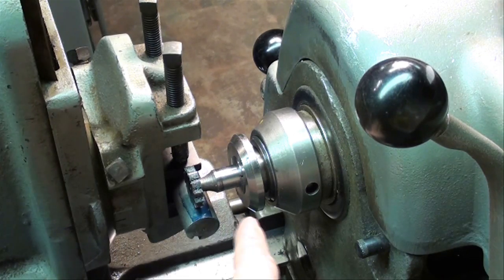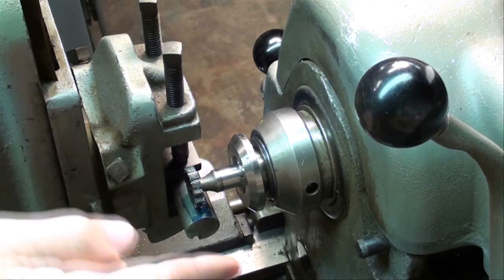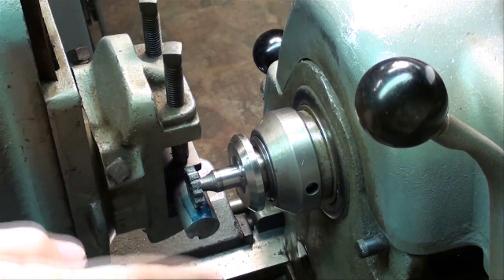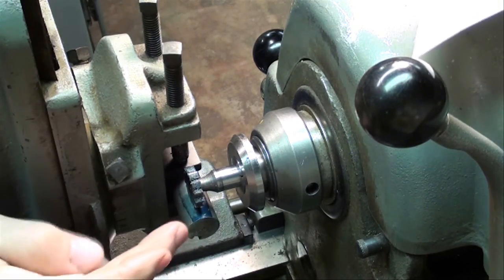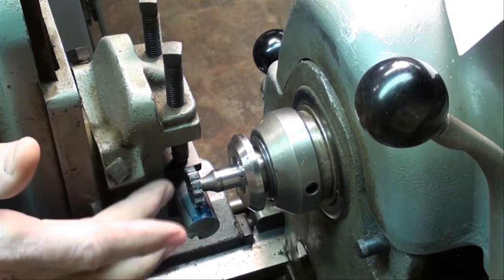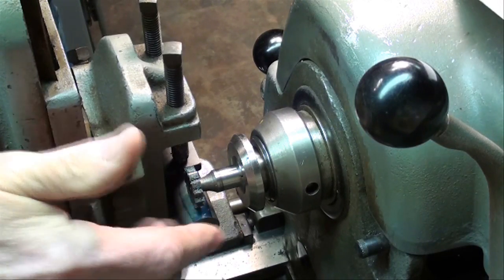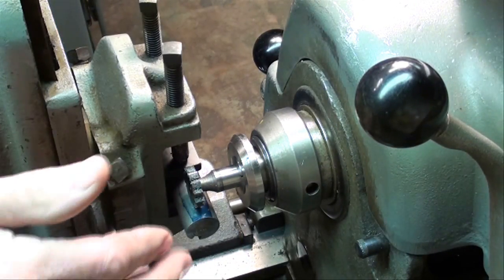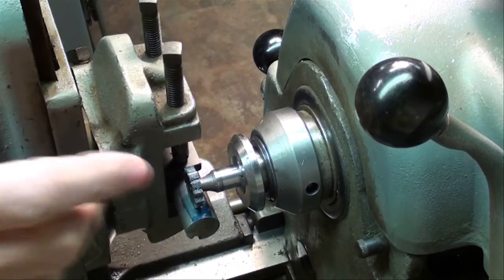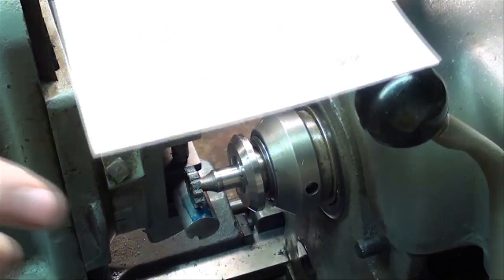We're ready to cut — we're located in the center of the stock in this direction. As far as the Y direction, I just arbitrarily went in an estimated distance. Stay as close to the vise as you can, and make sure that you don't have any interference between the cutter and the vise or any other parts that could be damaged.